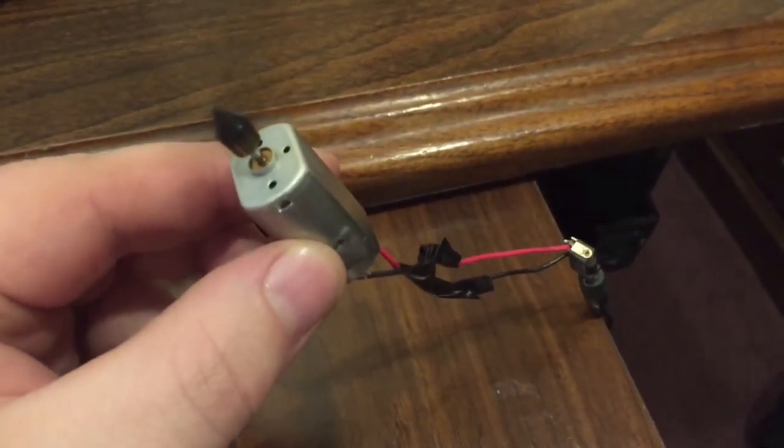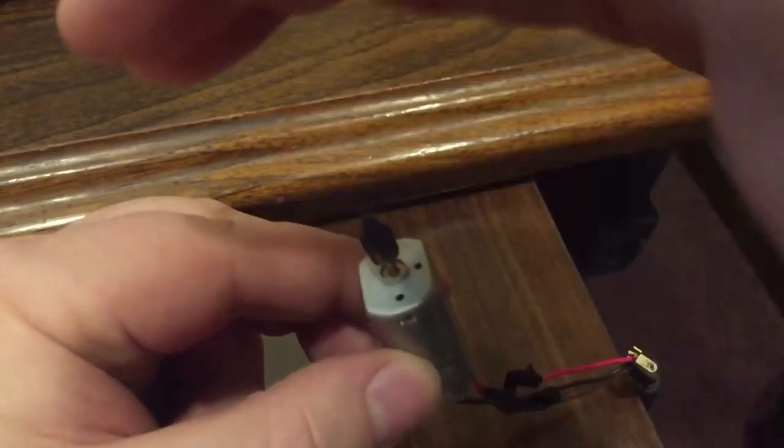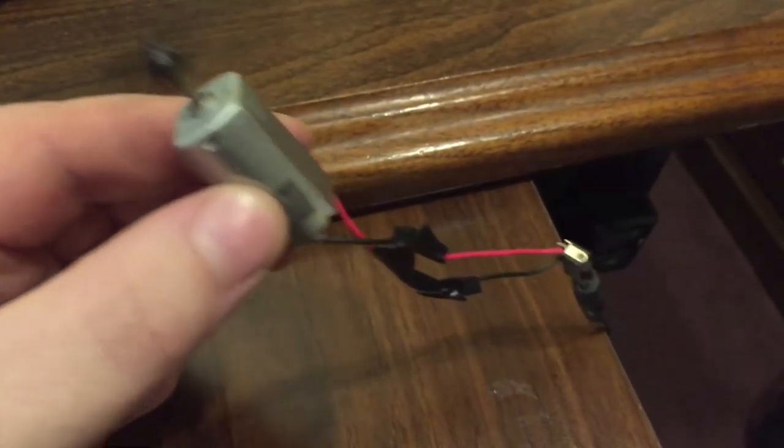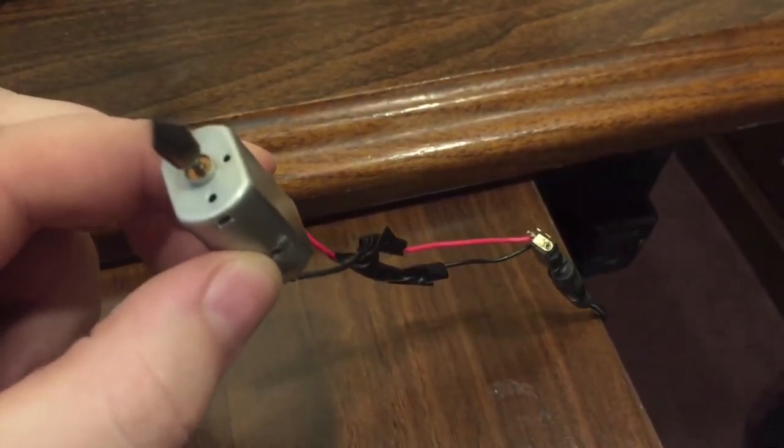It's going a lot faster than it normally would because it's like four times the voltage. We got a little fan, it's making some wind!